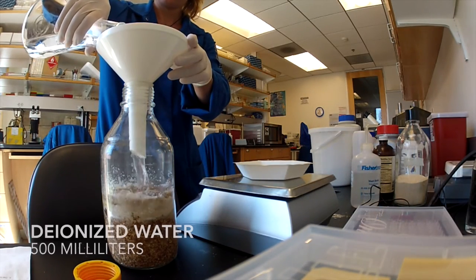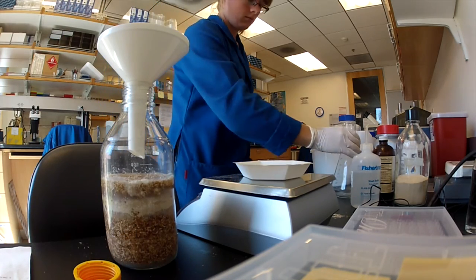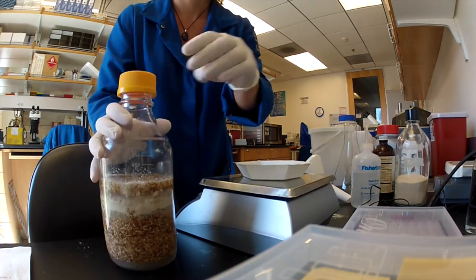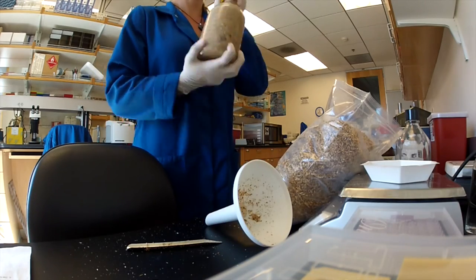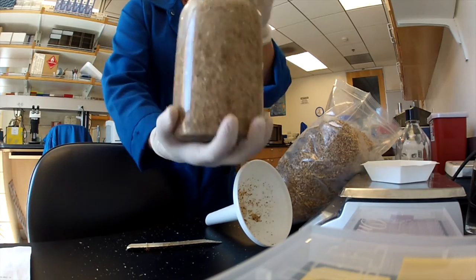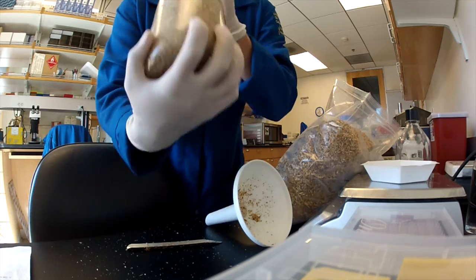The final ingredient is 500 mL of deionized water. After adding the water, shake well to make sure the diet is not too loose. If it is too watery, you may need to add more sawdust to prevent it from settling on the bottom of your tubes. This will ensure that your diet tubes have a uniform consistency throughout.